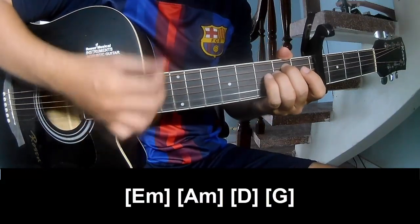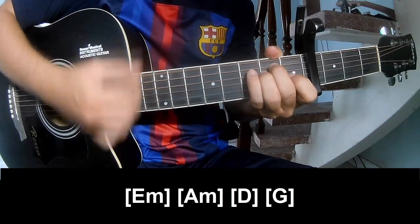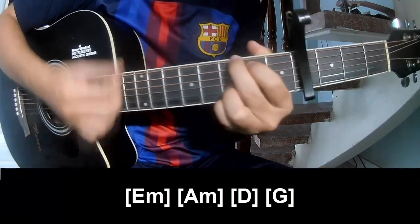And play along: E, M, A, M, D, M, A, M, D, M, D, M, G.